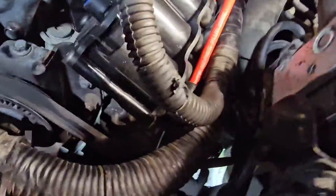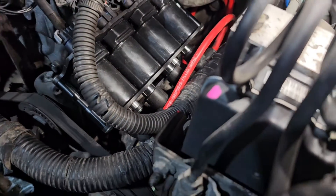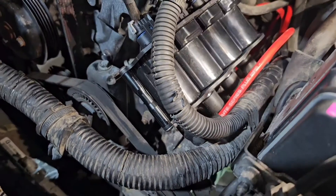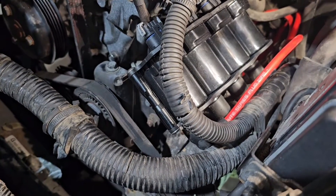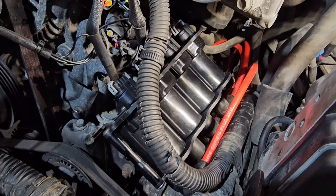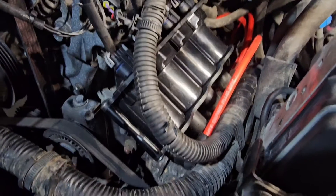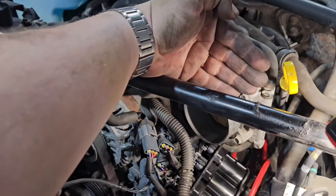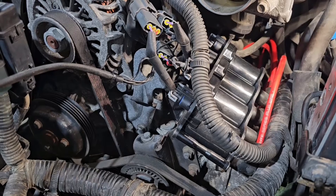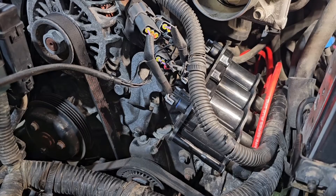The nice thing about this kit is the front of the housing tells you exactly what position each wire goes. The T spark plugs are the top, the L spark plugs are the lower, and then you're going to have rotor one and rotor two farther back.